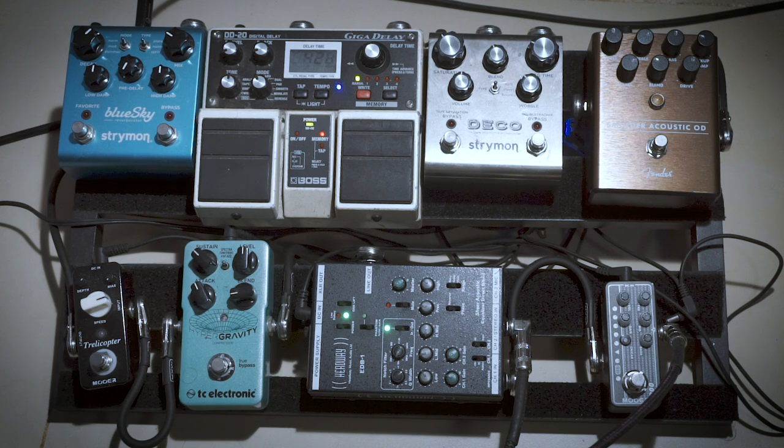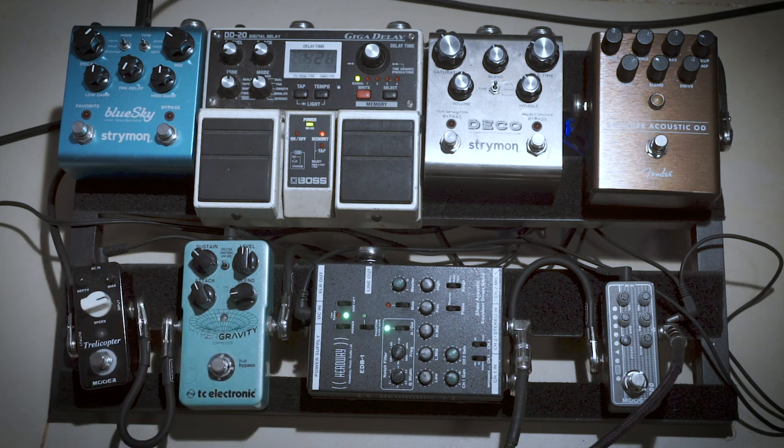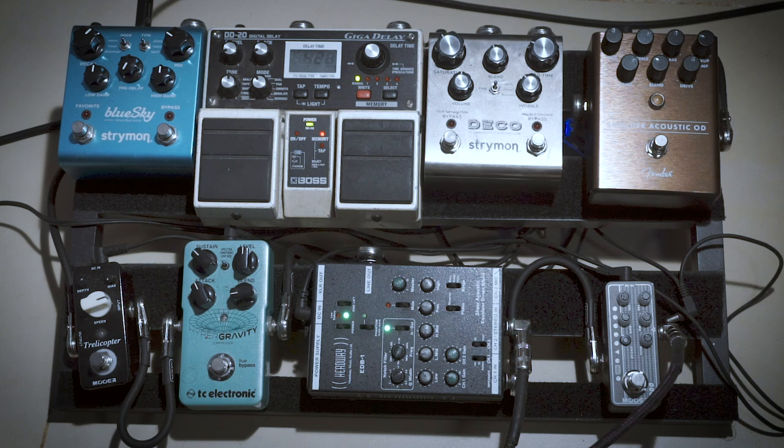The only thing that's on right now is this one, which is a Headway EDV-1 preamp. Basically what this does is it takes the two pickups — I talk more about the pickups on the video about my guitar if you want to check that out, I'll put the link in the description — and I can blend them how I want and EQ them. This preamp is I'd say 80% of the whole sound. It's really the basis of the whole thing.